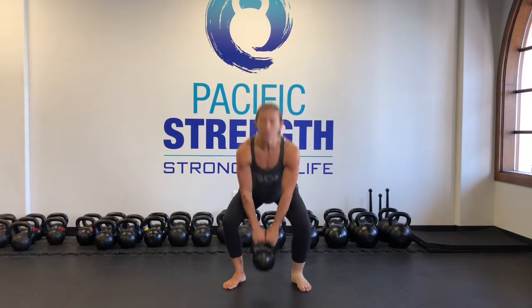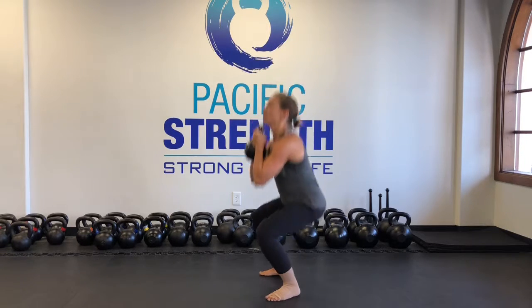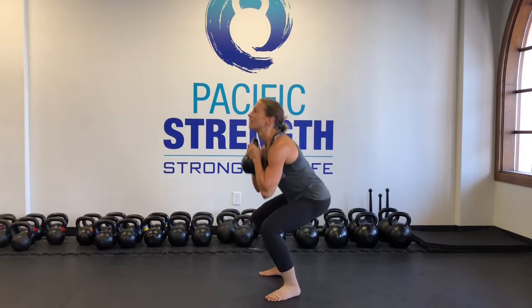The next skill I'm going to teach is the squat. With the squat, it is easy to just fall down into the squat and then slowly eek your way back up, then fall down in — that's what gravity wants you to do — and then eek your way up.